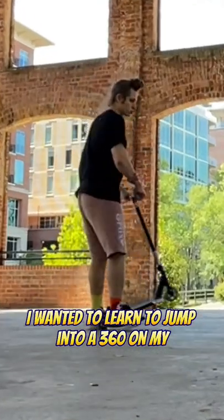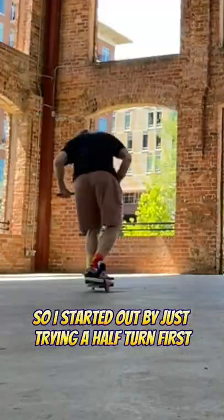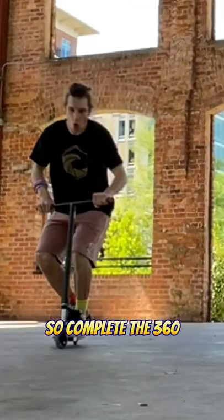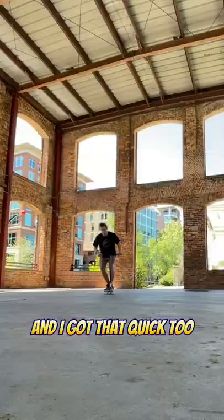I wanted to learn to jump into a 360 on my Razor scooter. So I started out by just trying a half turn first and I ended up getting that really quickly. So then I tried to do another half turn so I would complete the 360 and I got that quick too.